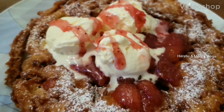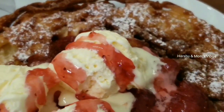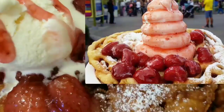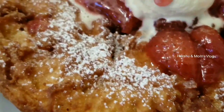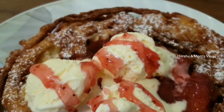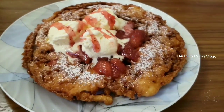Hi everyone, I am going to show you a super dessert recipe. This is a very famous dessert in Canada. We will taste all the same in Canada. So, let's talk about this recipe.